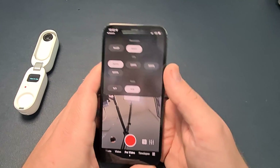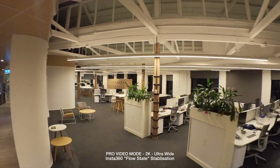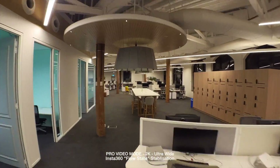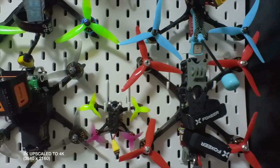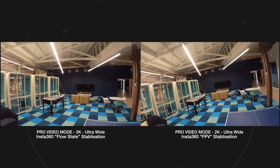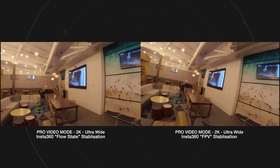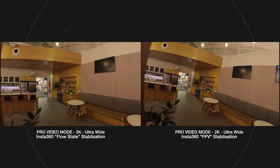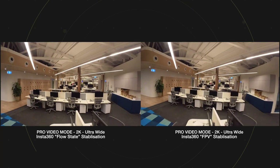In terms of basic specs, it certainly punches above its size and weight. You can record in 2K as well as 1080. While it doesn't do 4K, you really don't necessarily need it as most people are watching on social media, so 1080 is going to be fine in most instances — but using 2K does allow you to stretch that up to 4K and maintain a lot of the quality. There are two main video modes determined by the level of stabilization: Pro mode gives you Insta360's FlowState, while standard video mode only provides basic stabilization. You'll need to calibrate the inbuilt gyro through the app before the stabilization will work.